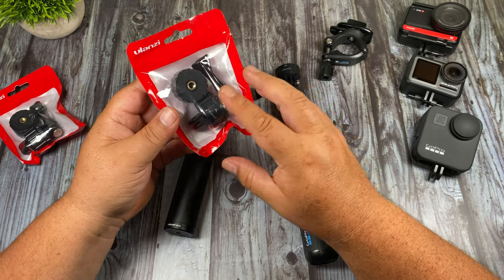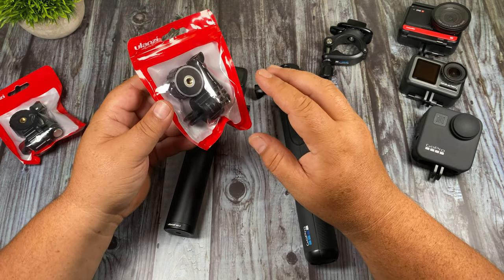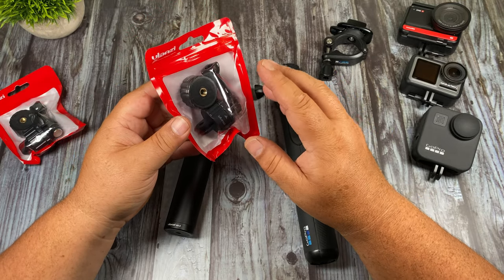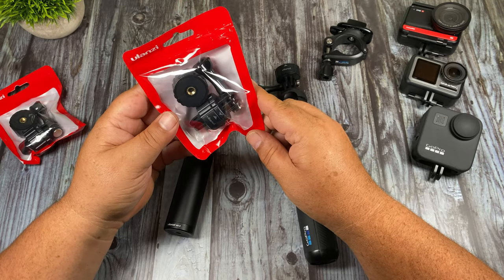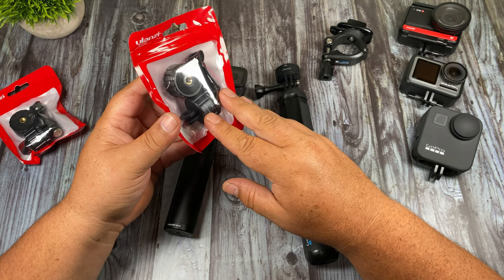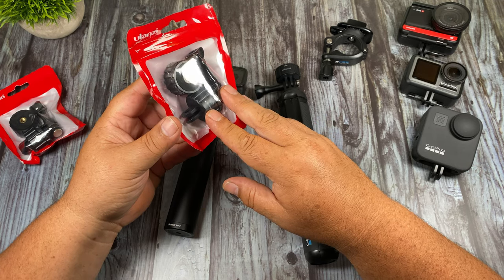Now they're not a lot of money — the package costs about $7.99 on the Ulanzi website. But it would have been nice if they sold a kit that came with maybe three or four receivers, so you wouldn't have to buy the whole kit and get extra parts you don't really need. You can also purchase this on Amazon, though they're a little more at around $13.